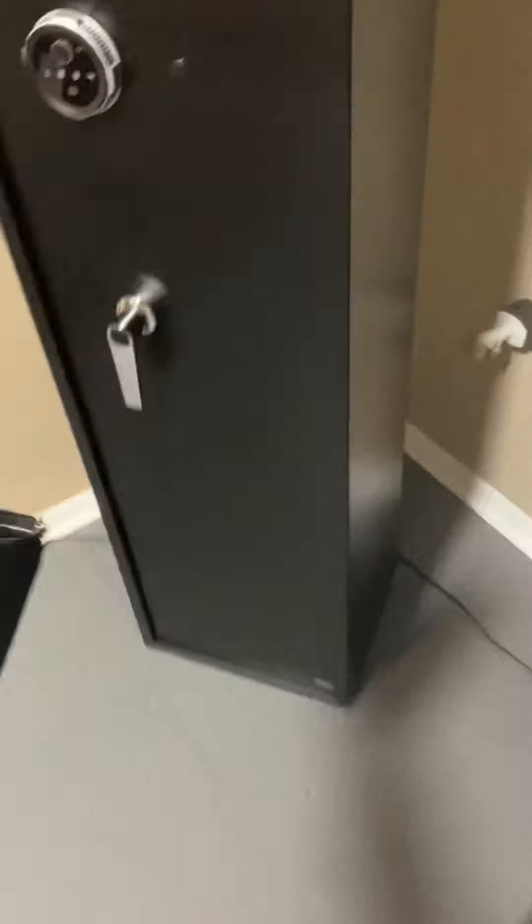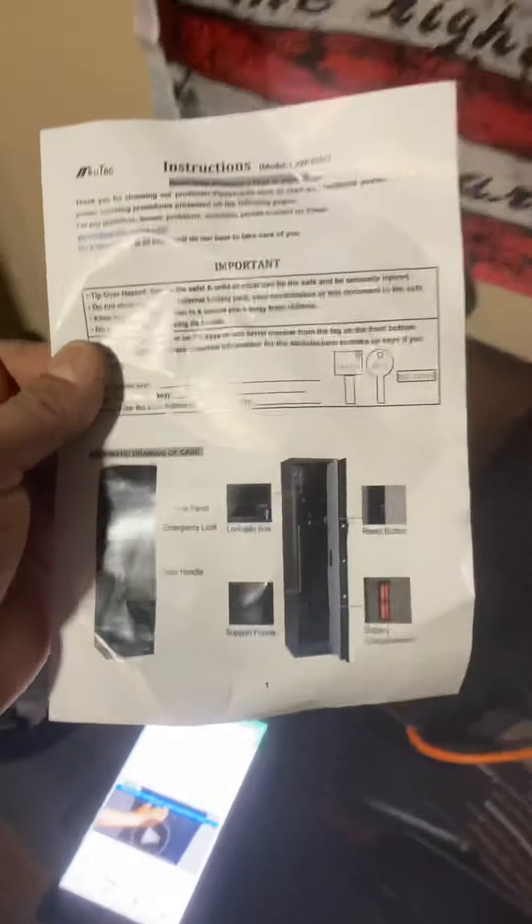This came zipped down to the handle. It comes with two sets of keys and a spare. It has serial numbers on there so make sure you save them. The instructions are pretty basic — it's common sense.